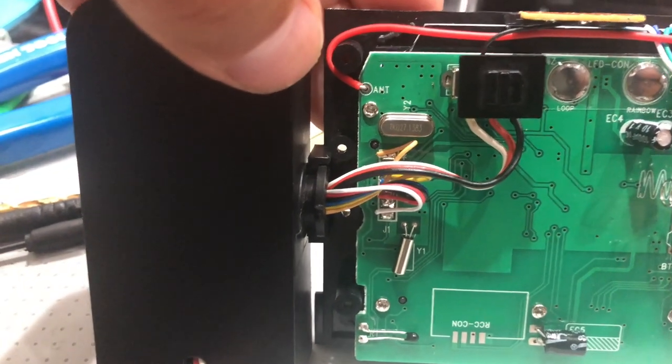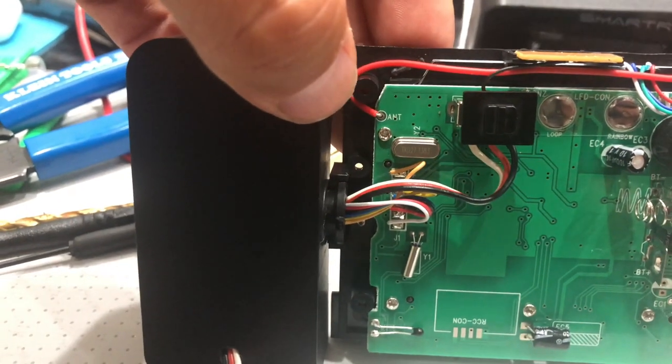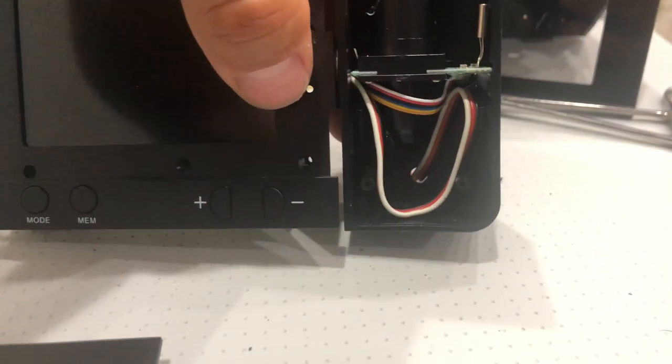I got the wire fished right through there. Put a little hole and the wires are on the outside. It still spins freely the way it's supposed to be. The wires are in there.